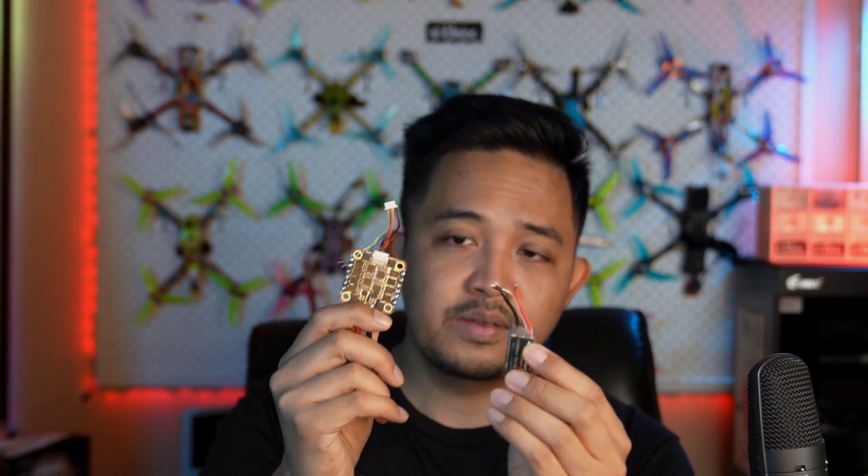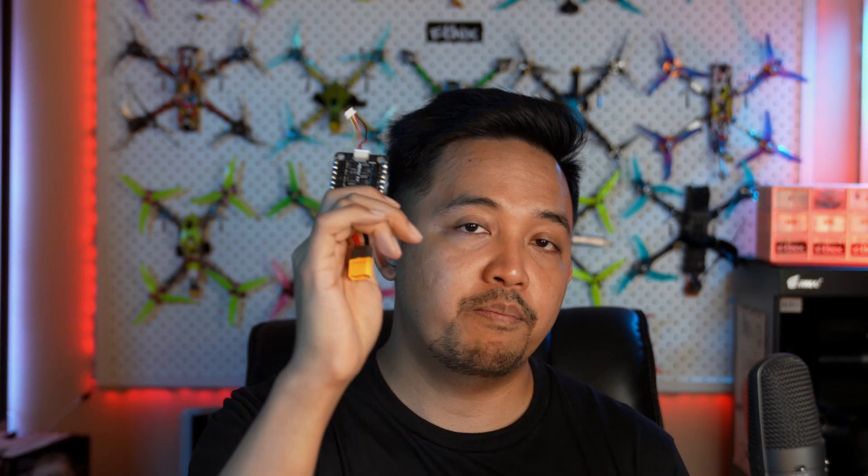Today I'm going to tackle a new challenge — I've never done this before. What's the difference between a 4-in-1 ESC and an individual ESC? It basically has the same wiring: VBat, ground, and signal. So if I burn one ESC on a 4-in-1, why can't I just tag on an individual ESC? Rather than buy a $50 4-in-1, why not use a $10 individual ESC and just tack it onto the arm?